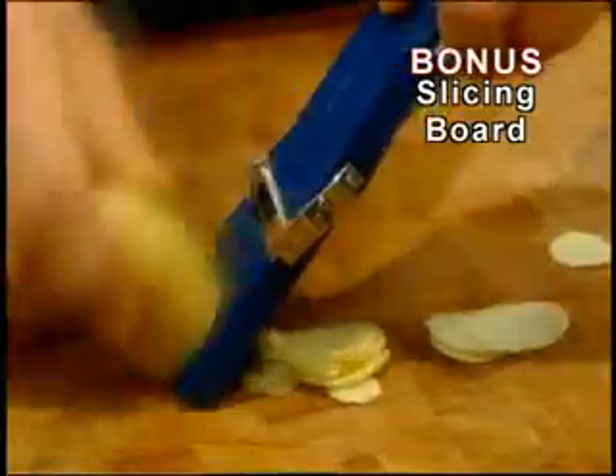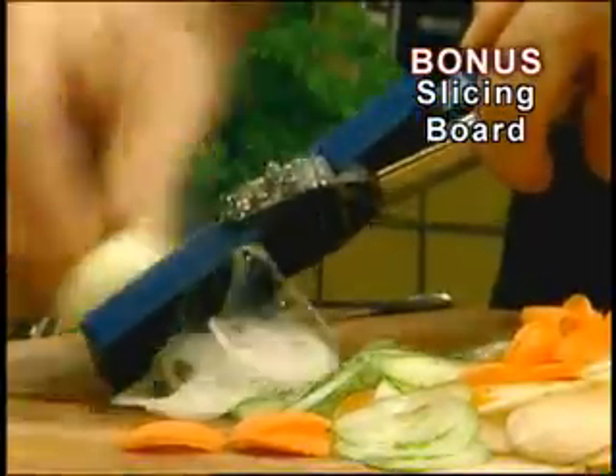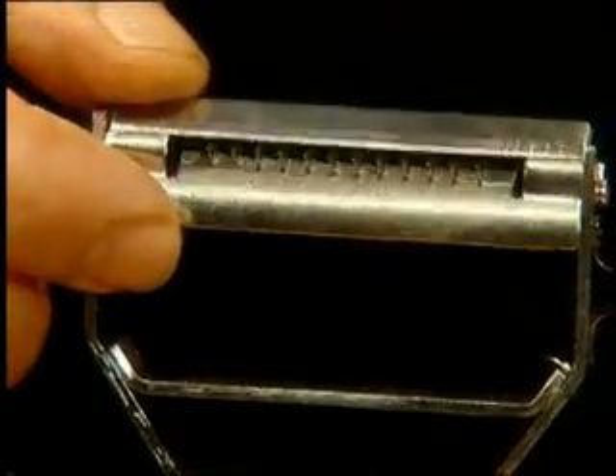We'll also include this amazing slicing board to turn your Titan Peeler into a super-fast mandolin slicer. Slice through onions, cucumbers, and carrots, making perfect slices every time. Both the julienne and mandolin slicer are yours free — you'll just be charged extra shipping and handling.